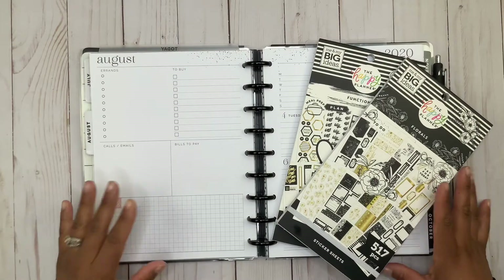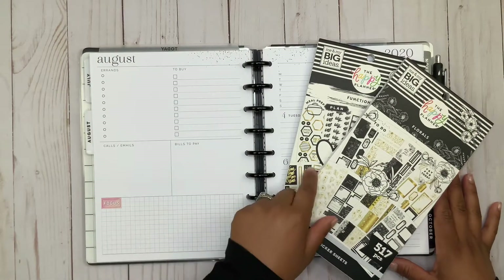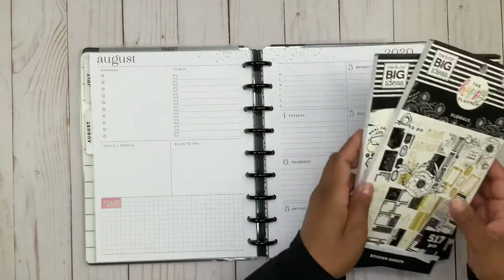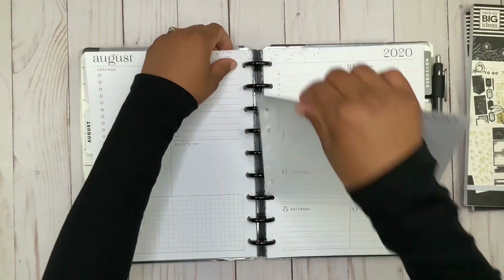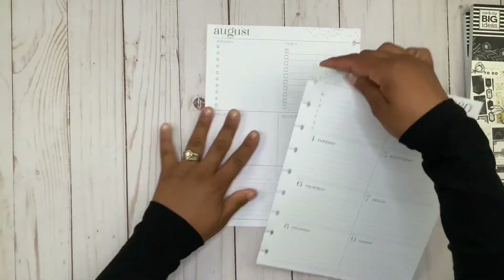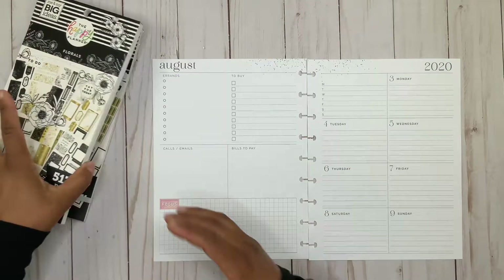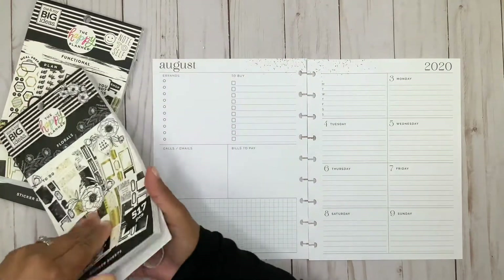This week in my Happy Planner dashboard layer I'm going to be using the Be Happy Box Functional and Floral sticker book. So far I've used this whole sticker book for all three of my layouts this week, and that's usually what I do when I get new sticker books.